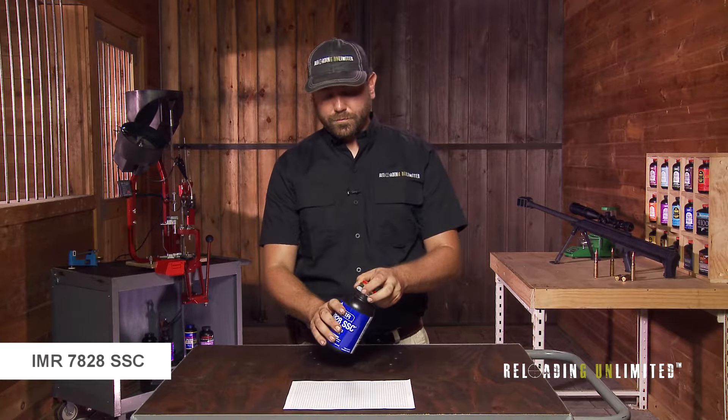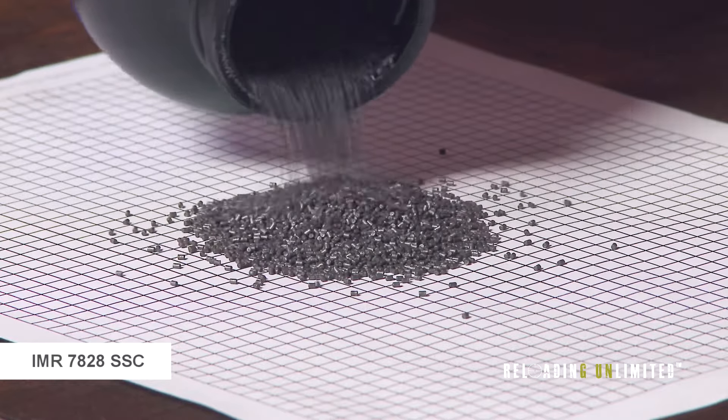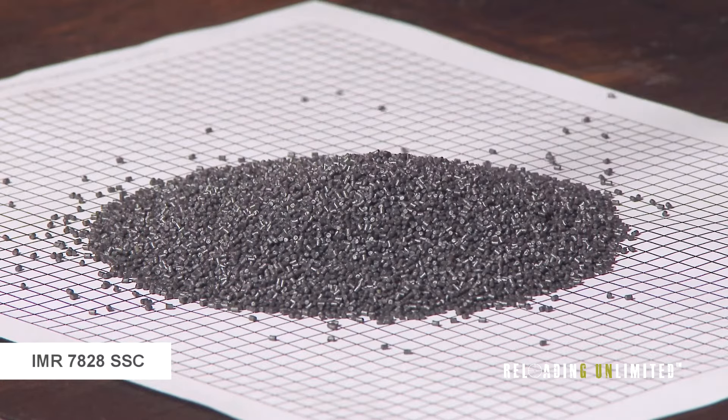The kernel shape of 7828 SSC is an extruded stick. It meters slightly better than the standard 7828, but you'll still need to trickle for precision metering.